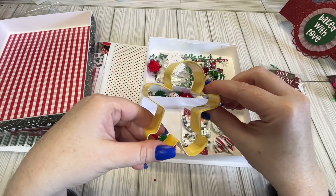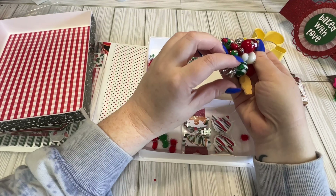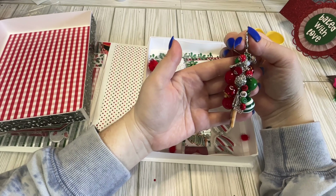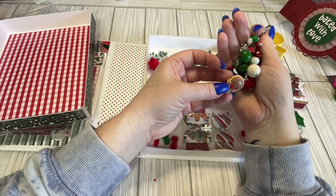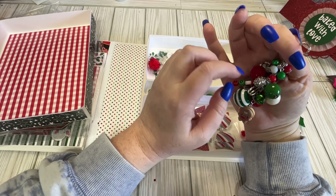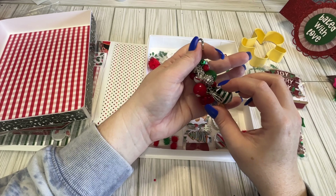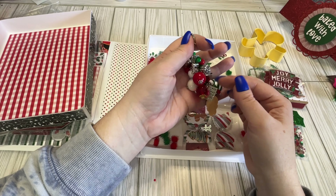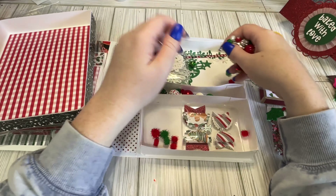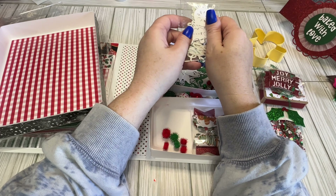We have a gingy cookie cutter. We have a dangle — so cute, it says Noel. It's got some beads, a little gingy, a bell, and some little charms. There's a cupcake, there's like a little mixer, a little beading batter, and a little cookbook. It goes very well — it's like some Mrs. Claus baking.